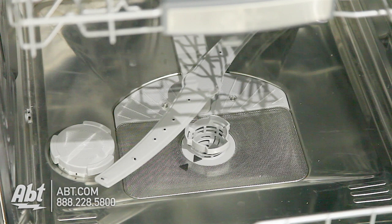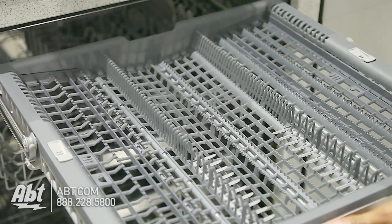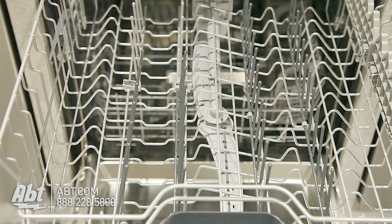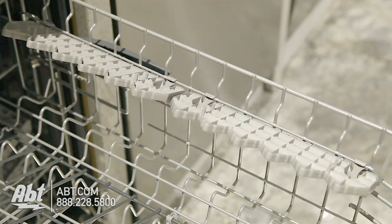The inside has a five-level wash system and stainless tub that can hold up to a 16-piece place setting. It has a flexible third rack with height adjusters and fold-down tines. The middle rack is adjustable and comes with four rows of fold-down tines and a stemware holder that doubles as a rack for extra-long utensils.